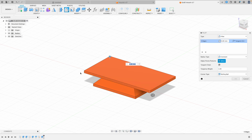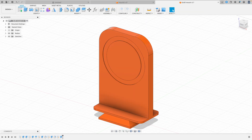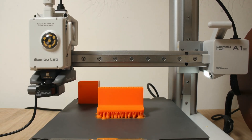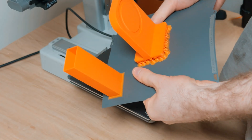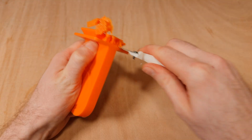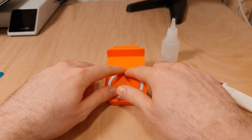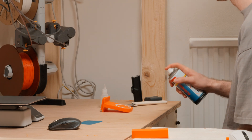Camera parts are typically made from metal to ensure rigidity, so to compensate for the fact this is 3D printed I'm adding some extra thickness to my mount. The magnet comes with sticky tape pre-applied, but I'm going to use super glue because I want this to last a long time — a few sprays of activator sets the glue immediately.